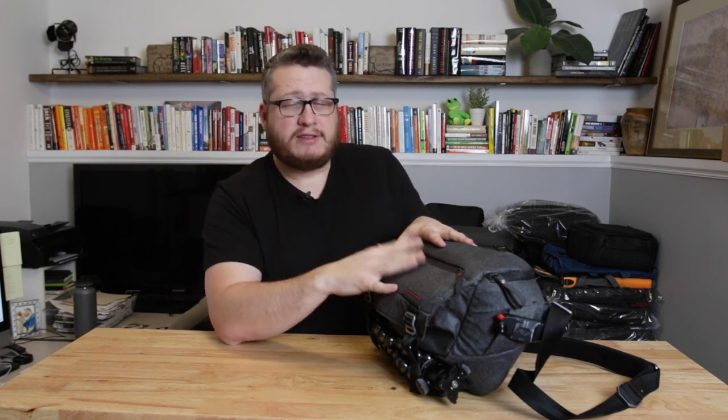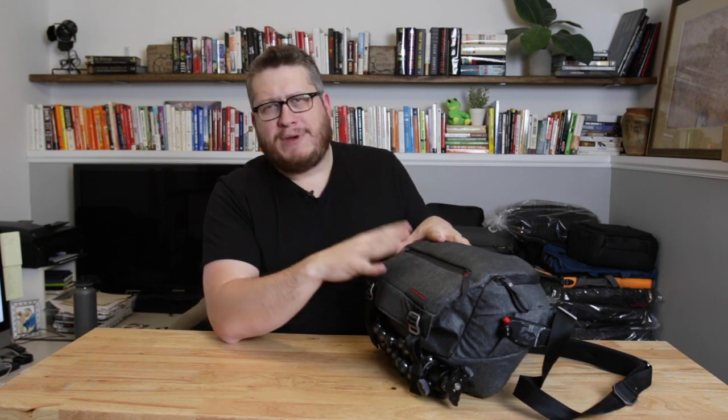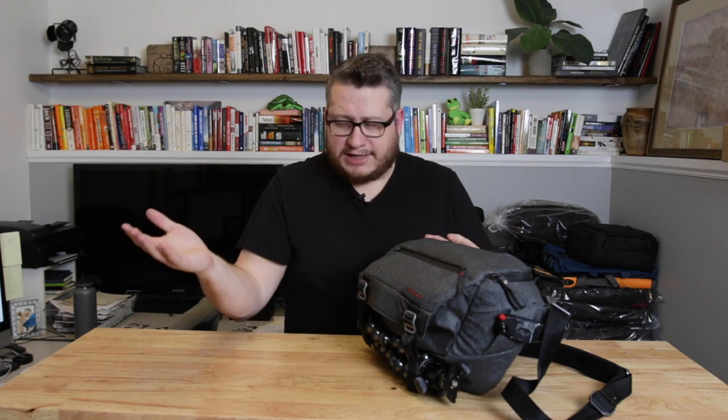Before I get into that, you should know if you're new to this channel, what I talk about is this digital life — things that we need to get through the day. For me, putting all my digital stuff inside of a bag. I really like bags, so I do a lot of bag reviews, but also cameras, computers, and software — all kinds of technology chats. I'm a professional photographer and videographer, always using stuff, trying to make my life a little better, and I share what I learn with you guys.